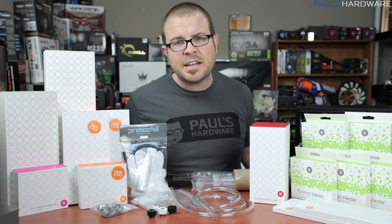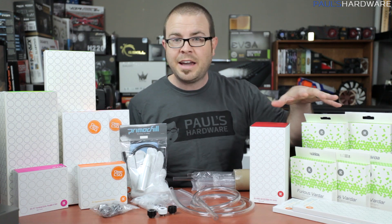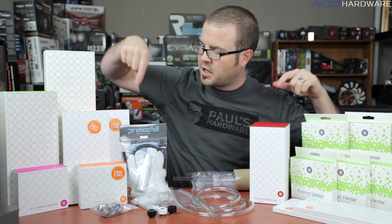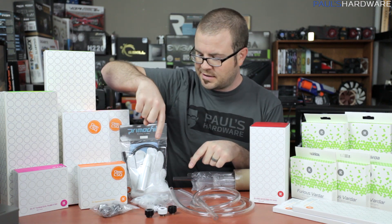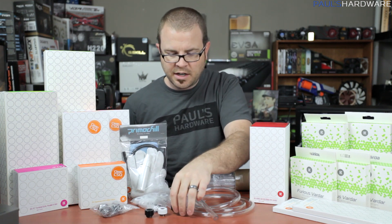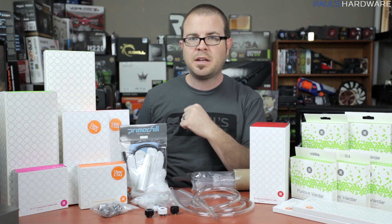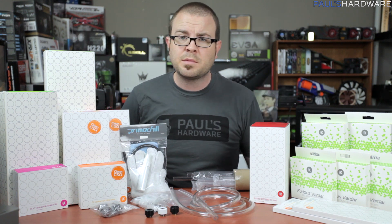First and foremost for today, I need to say a huge thank you to the sponsors for the water cooling components. We have EK, who jumped in pretty early on — they sent over fans, radiators, and blocks. Also a massive thank you to PrimoChill, who recently jumped in providing the fittings, rigid tubing fittings, PETG tubing, and a tubing bending kit. I'm going to do an unboxing and look at all of these parts for you today.